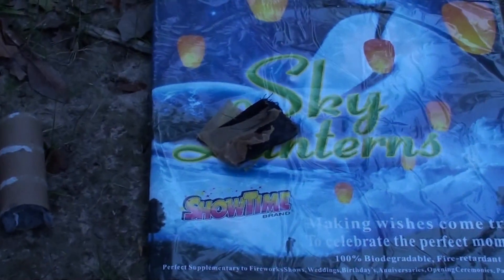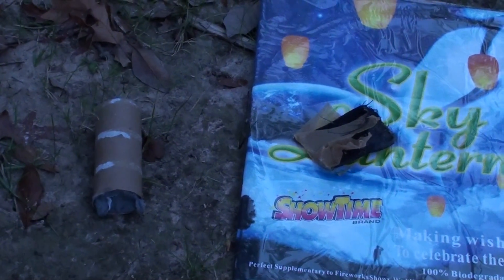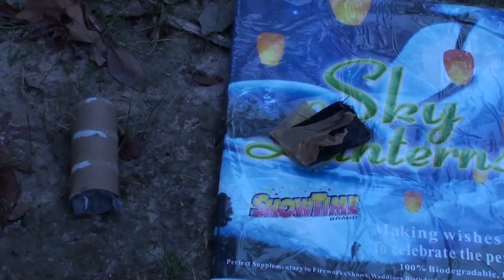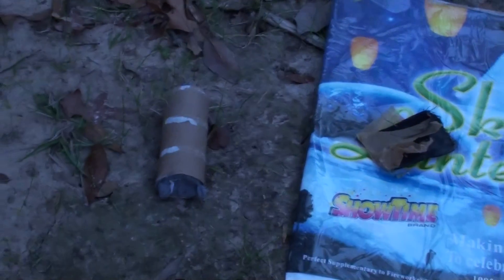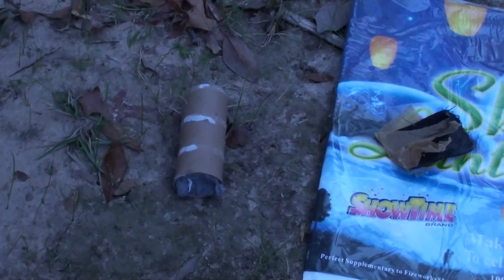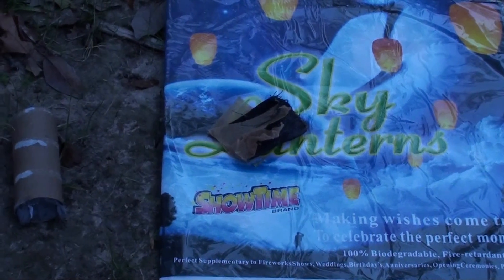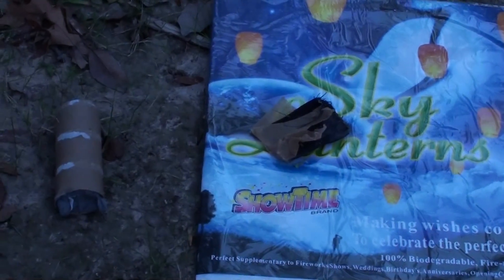So right now I want to test the boiling time, or more or less the boiling effect that each one of these products have. I want to start off with the sky lantern, and then we're going to move to the lint roll and see how they boil. This is just kind of an experiment — I don't know what's going to happen, but I hope you enjoy it.